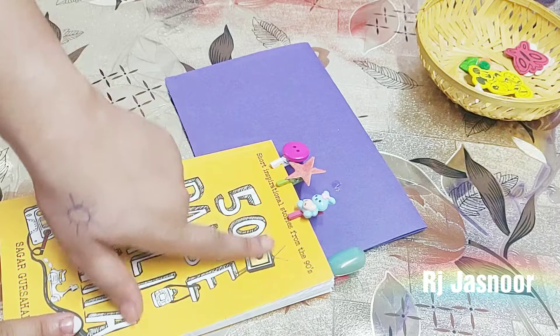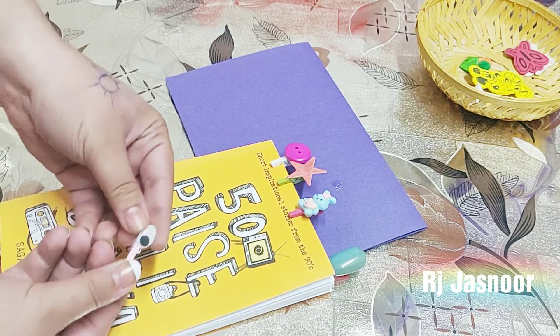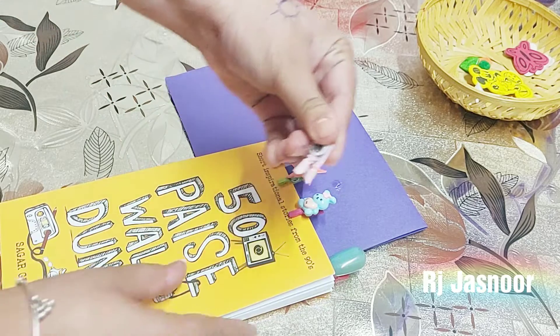So this is our super cute and easy bookmark ready. You can paste any random thing on this.